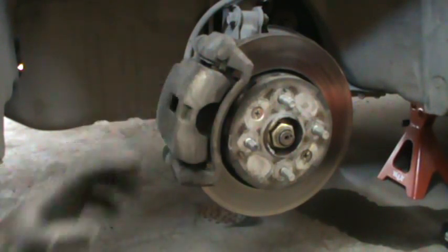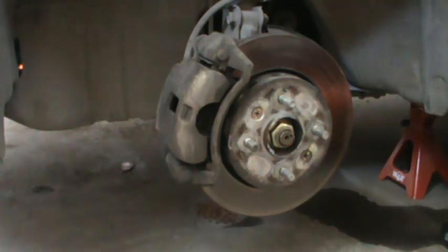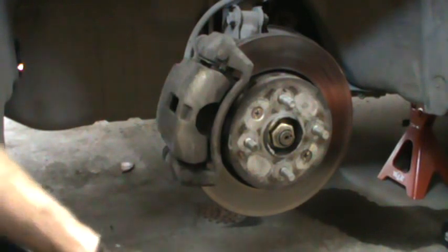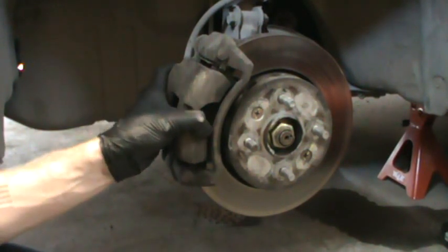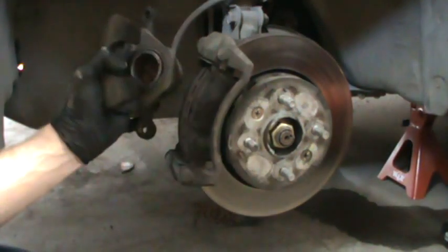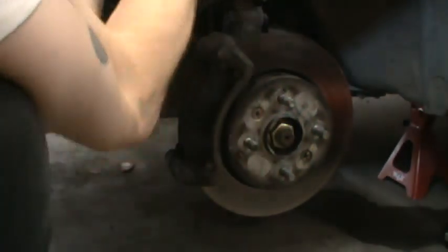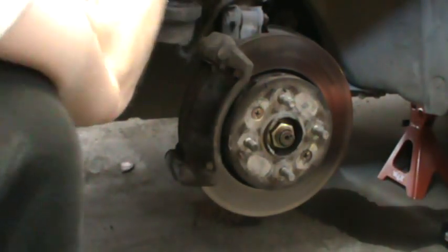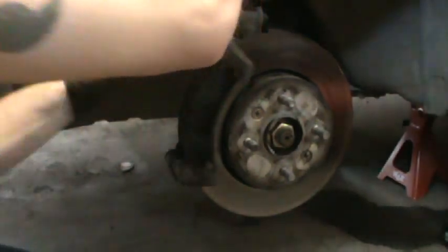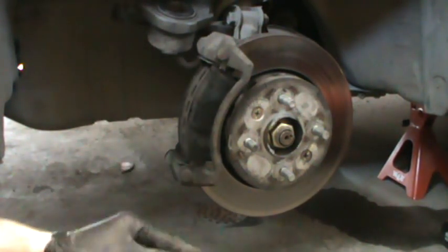Now you'll be able to remove your caliper. I usually use a piece of baling wire to hold it up — just put it through the viewing hole and string it up to the spring. Hanging it like this just prevents the caliper from hanging from the brake line.